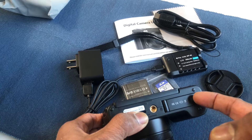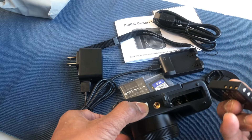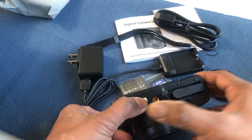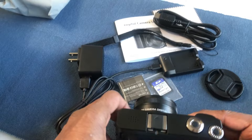Just slide this one and it will flip open. The battery goes inside the camera — like this — just press it and it will get locked. And now we are ready to use the camera.